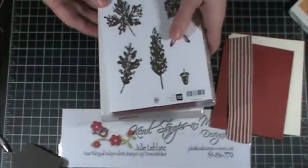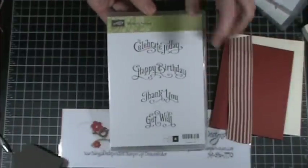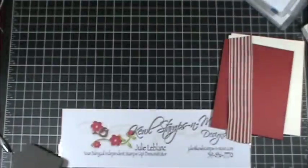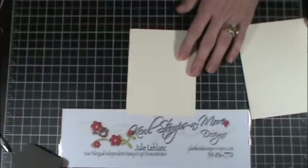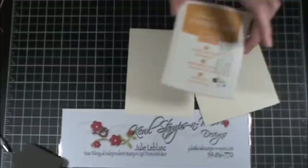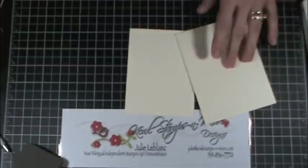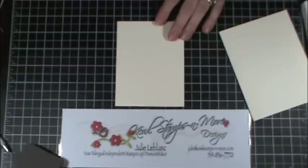I have mine in clear, and this one I think is one of my new favorites — Perfectly Penned — simply because the sayings are so fun to use and you can adapt them to anything. I also have the Cajun Craze ink and I pulled out the More Mustard one as well.